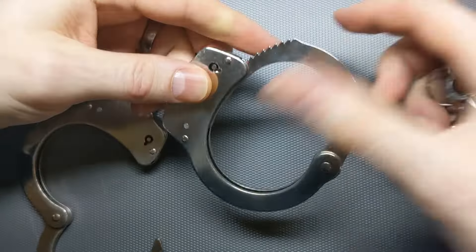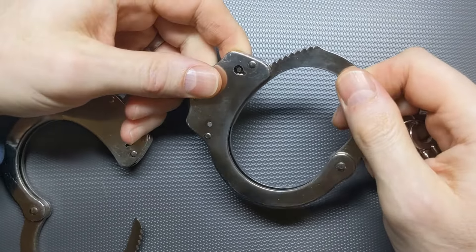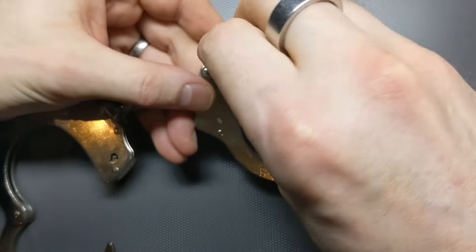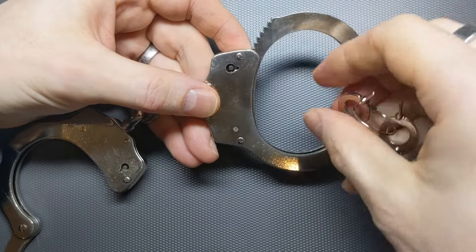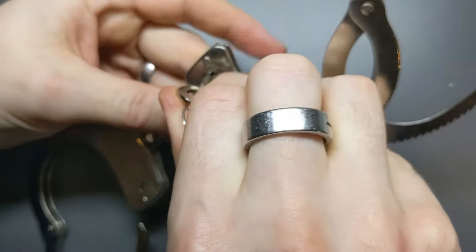If I push on that, now the cuffs can't tighten anymore, and this is to protect the person who's wearing them as well as to make it harder to pick open. So now it's stuck in both directions. To open them, I turn the key first anti-clockwise, and that undoes the double locking mechanism, so now they can be tightened. Then I turn the key clockwise just a little bit, and that just loosens them up so they can flip open.